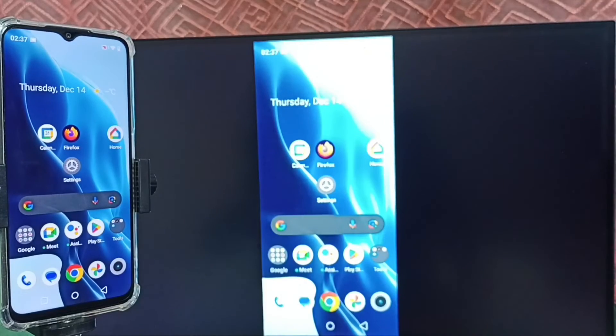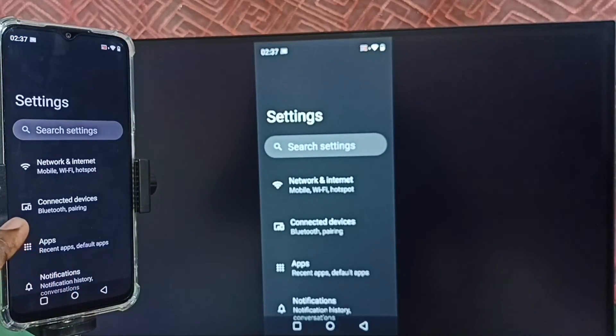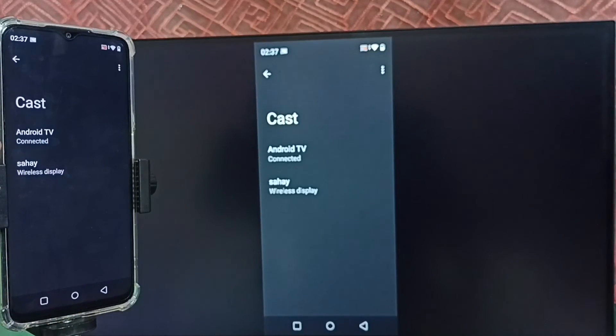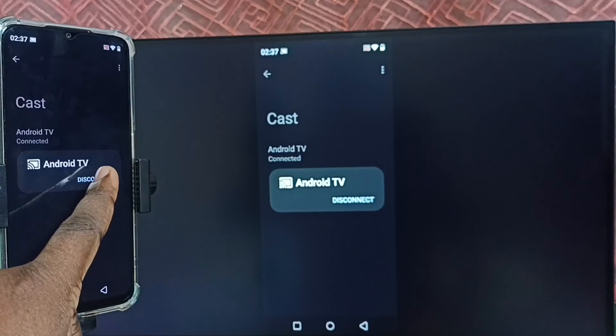Again open settings and tap on the settings app icon. Go to Connected Devices, select Connection Preferences, then select Cast. Here we can see the connected TV — tap on it. Now we get the Disconnect option; tap on Disconnect.